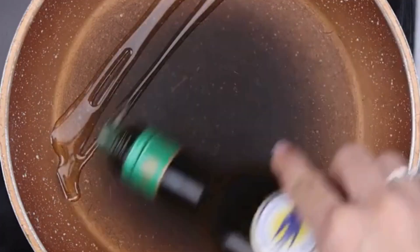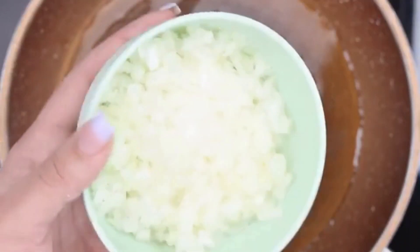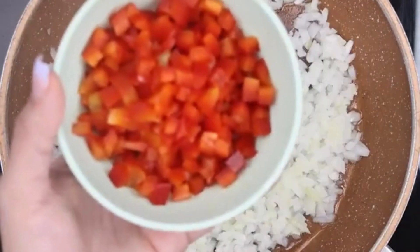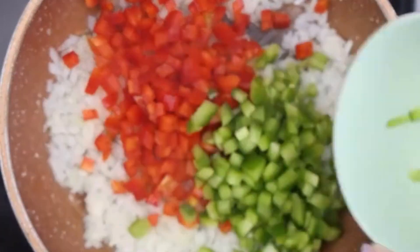In a pan, I will add a little olive oil. Now I will add the chopped onion and stir a little with a spatula. Then I will add the chopped bell peppers and stir very well, constantly, until sautéed.